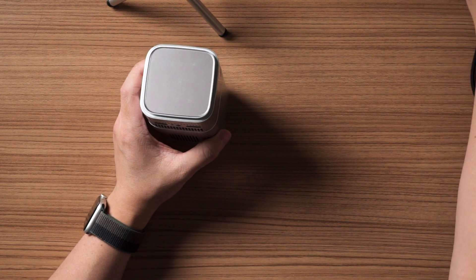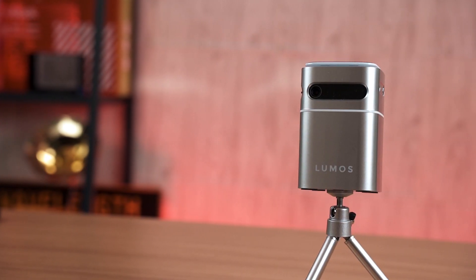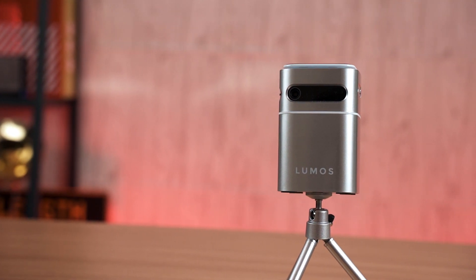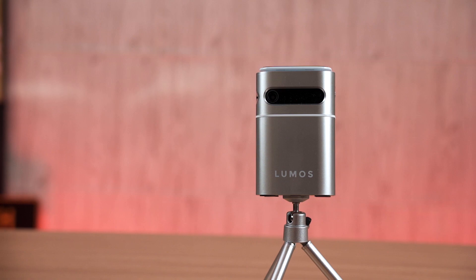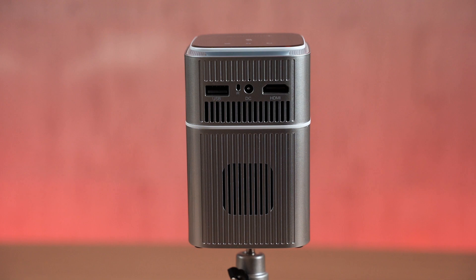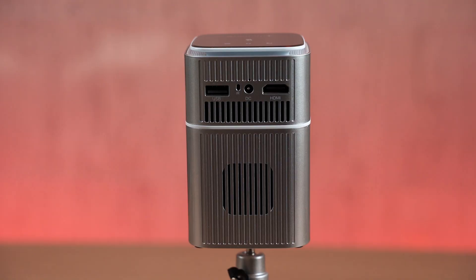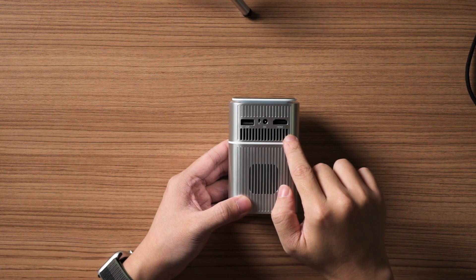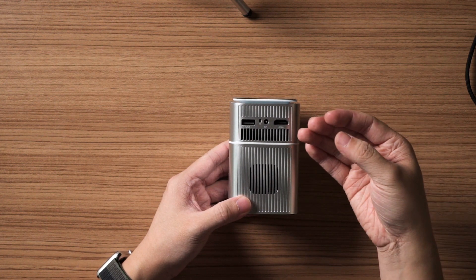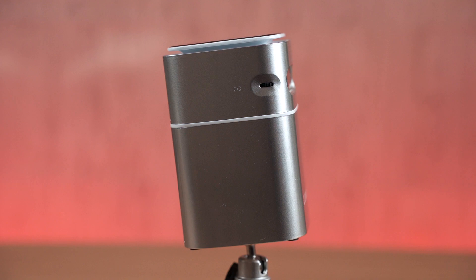Let's go around the Lumos Nano and look at its design and features. At the front there's the lens and projection output. On the left side there's a power button and a 3.5mm audio output. At the back there's a full-size HDMI port, a DC input, an infrared sensor for the remote control, a USB Type-A port, vents for heat output with a cooling fan, and a built-in speaker.